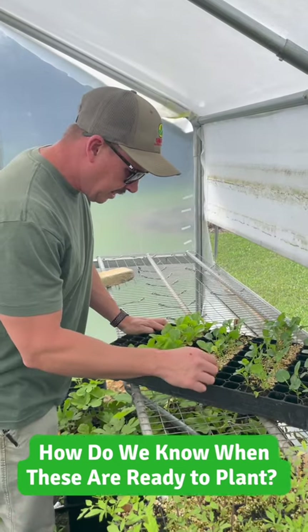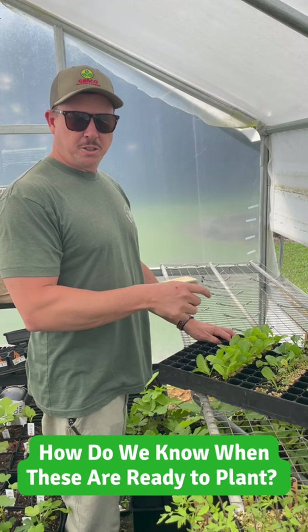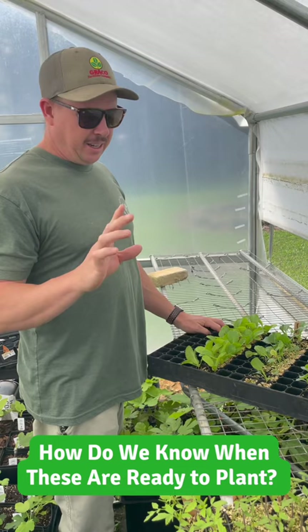Hey Trav. Yeah, so how do you know whenever those plants are ready to be put in the ground? Well, my rule of thumb is if you can pull them from the tray and you've got a complete root ball, they're ready. If you try to pull them from the tray and they kind of break apart or the stem breaks, they're not ready — they're not strong enough.